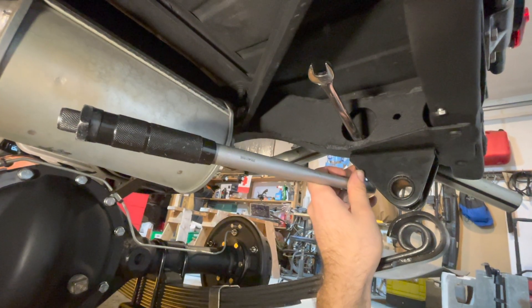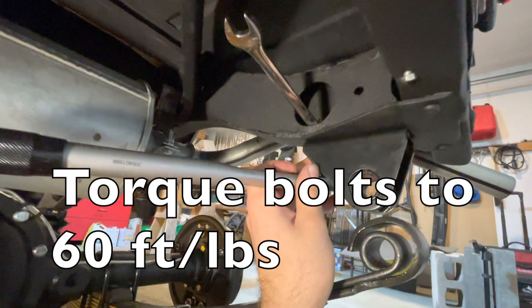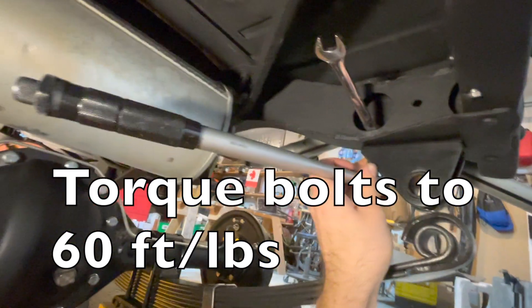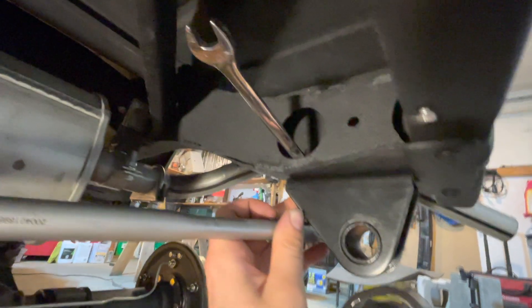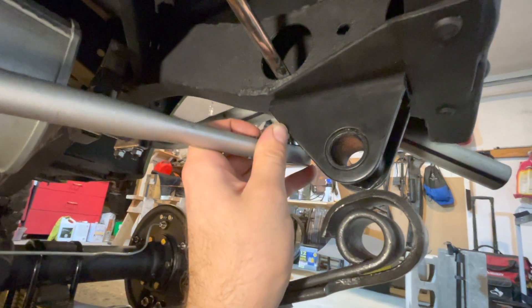When all leaf spring brackets are loosely installed with the bolts, now we have to torque all the bolts to 60 foot-pounds using a torque wrench and a wrench at the top to hold the nut. We'll do this step on the threaded shackle bracket side first.